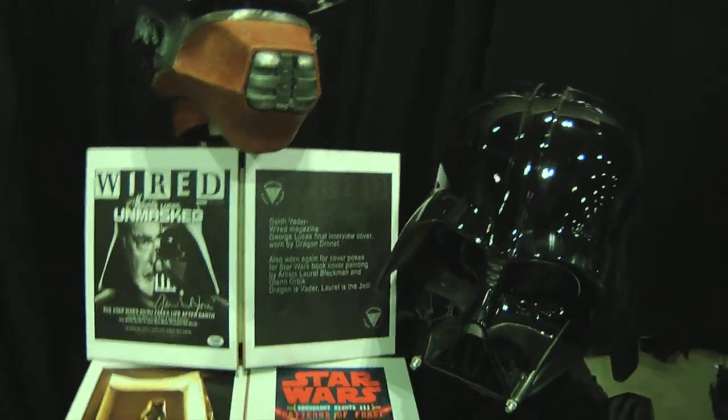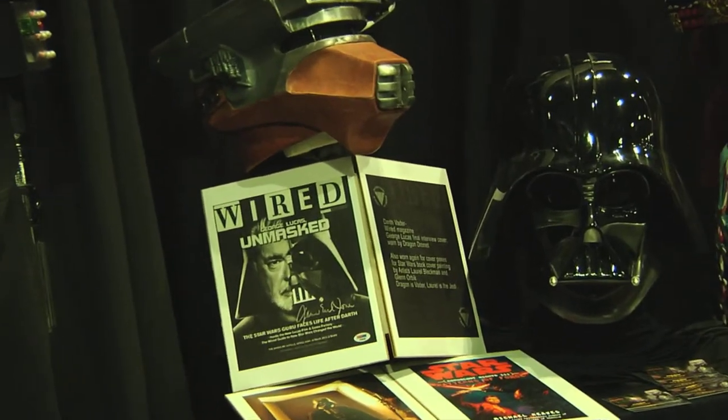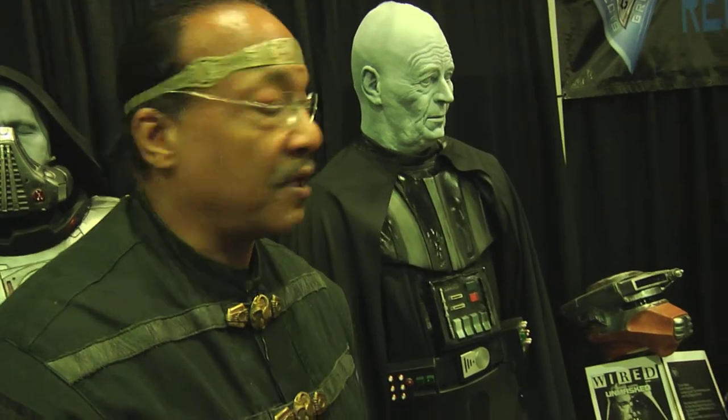This is the Vader suit that I wore on the cover of Wired Magazine. We have photos here from the actual shoot, and this was also used on the cover of Coruscant Knights, which is one of the Star Wars books. I was the actual Darth Vader on that cover, and Laurel Bleckman, who was one of the artists, played the Jedi for the book cover itself.